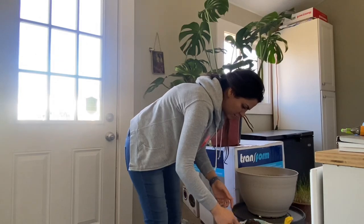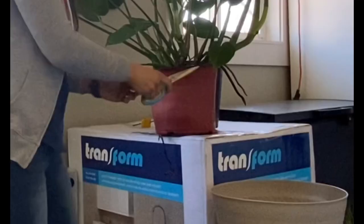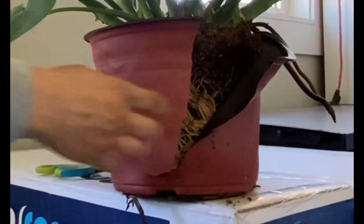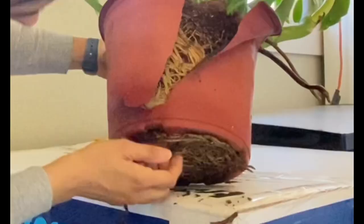Hello everyone and welcome to Little Jungle. Today I decided to repot my huge Monstera. I felt really bad because I knew this poor guy really wanted bigger space, and as you can see the roots are so bonded and so tightly packed into the pot.